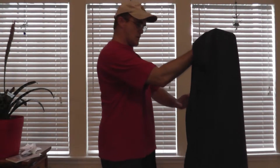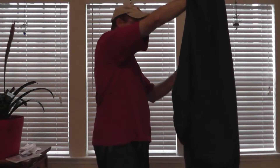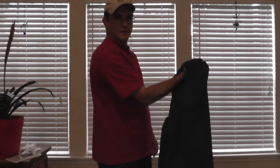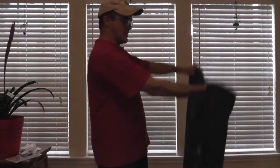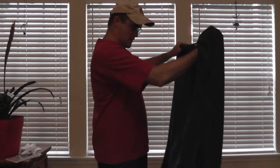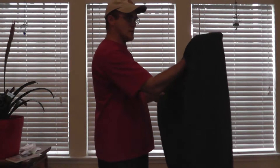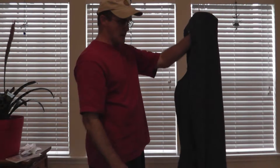Sometimes the bottom down here will fold up. And if that happens, all you have to do is grab the sheet with your right hand and your left hand and just give it one or two shakes to straighten it out. So now I have this in my right hand and I'm going to transfer it over to my left.